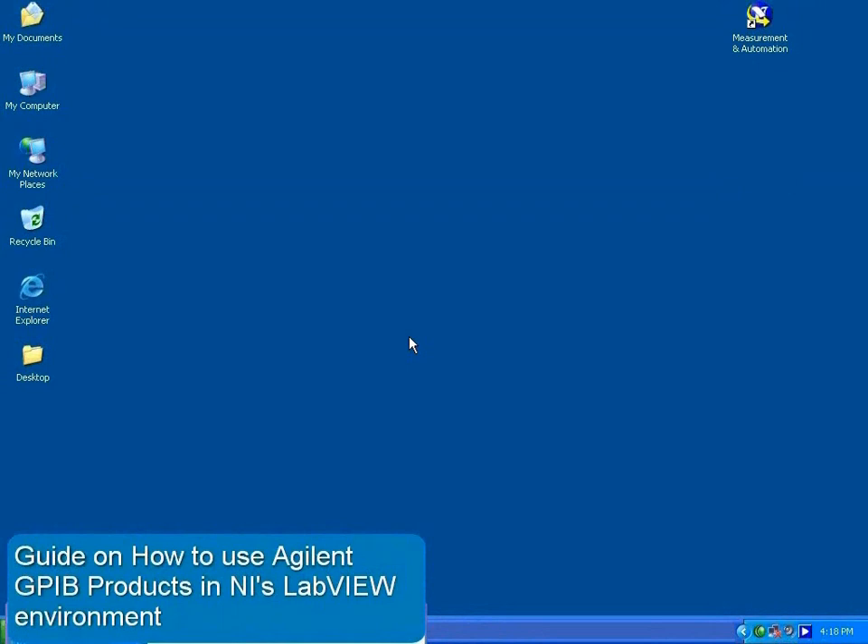The first thing you need to do is to install NI VISA on your PC. There should be a shortcut to the Measurement and Automation Explorer on your desktop.